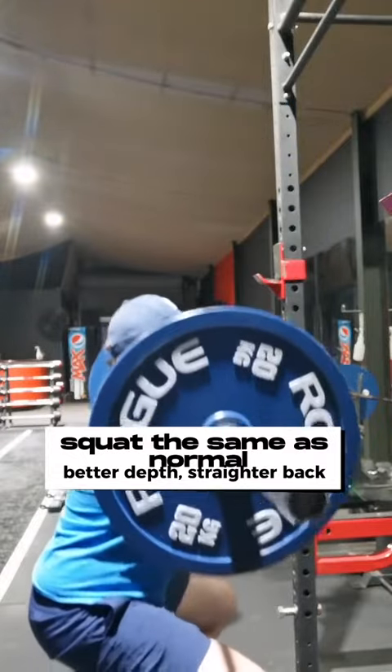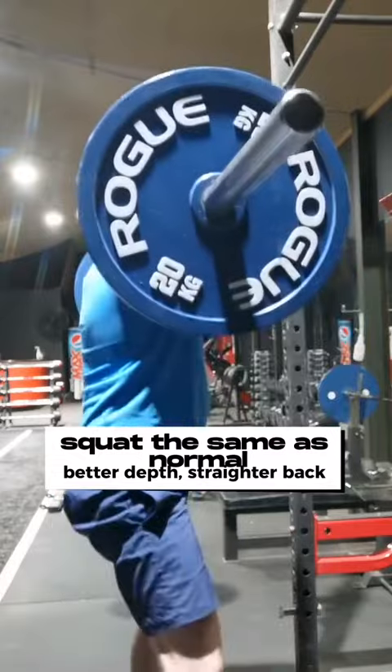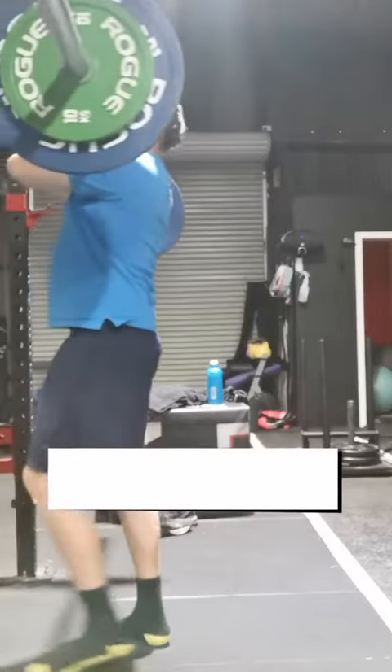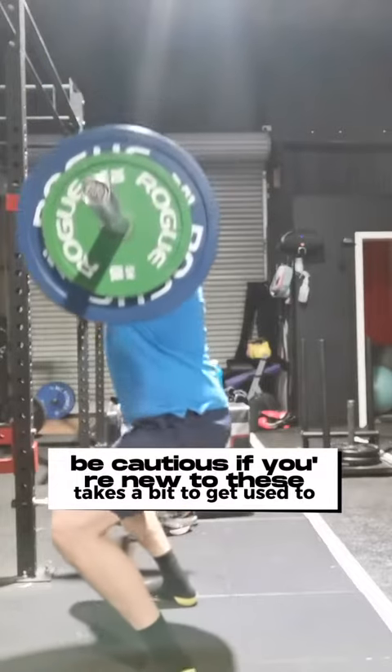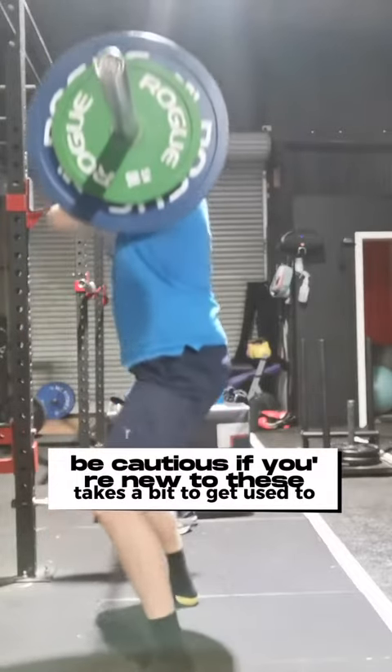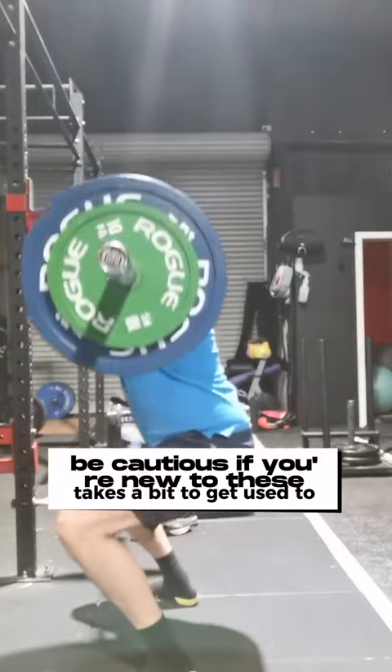And if you watch Arnie, he talks about how he used to do front squats back in the day because they gave him better depth as well. Be cautious if you're new to it guys — don't go smashing in heaps of weight straight up like I am here. I thought I'd go for a PB and the depth is pretty shithouse. Take it easy guys, don't hurt yourself.